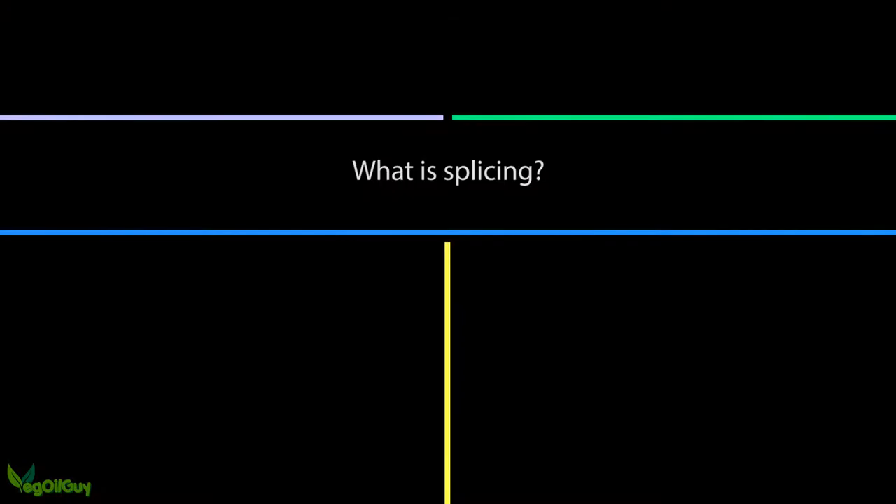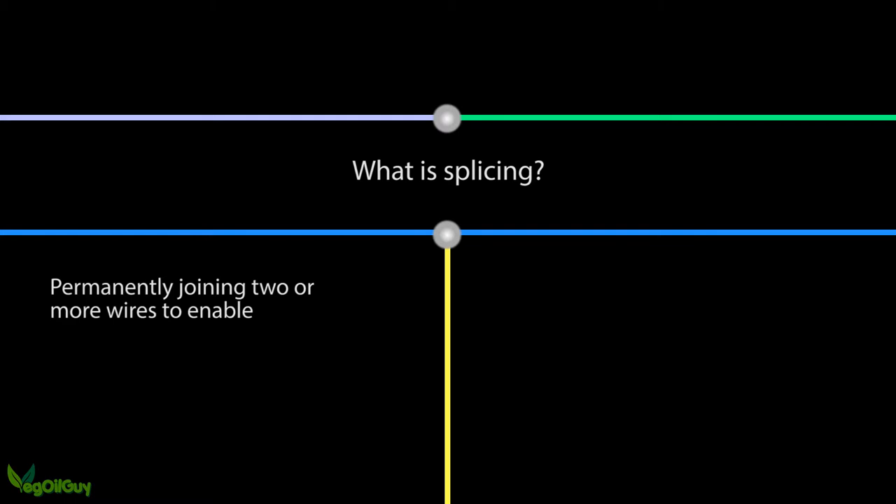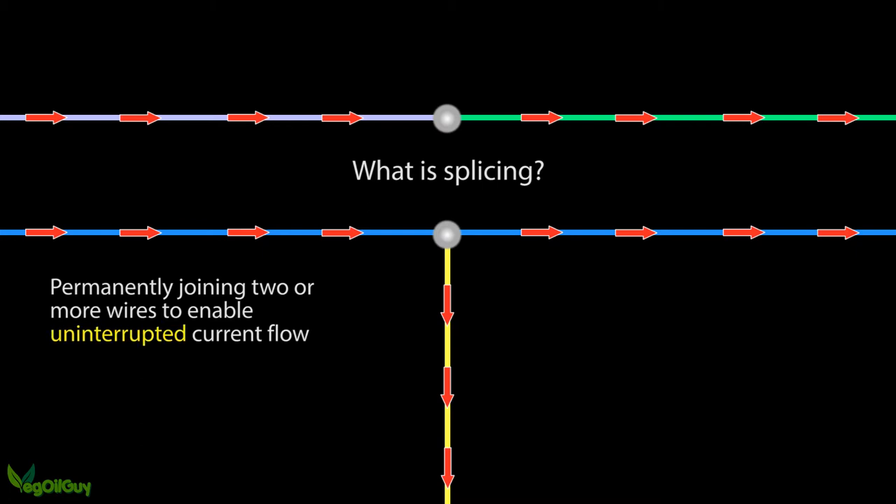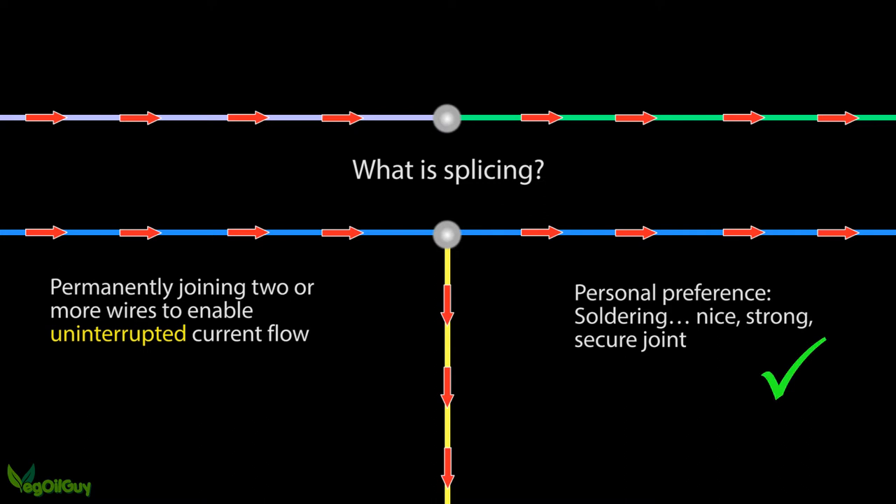So let's begin by quickly asking: what is splicing? I would define splicing as a means of permanently joining two or more wires together to enable uninterrupted current flow — and the emphasis has to be on uninterrupted flow. That's the key. That's why I prefer to solder my joints, as I personally feel it's the most secure method of joining wires.